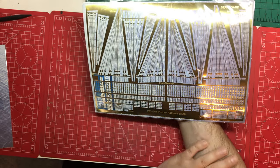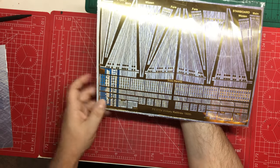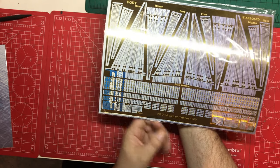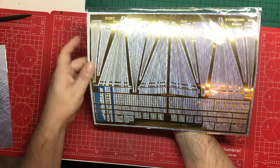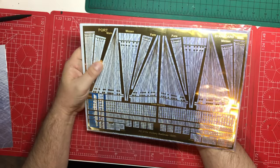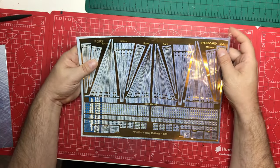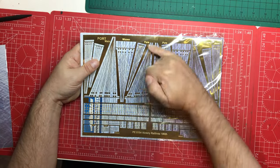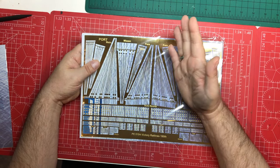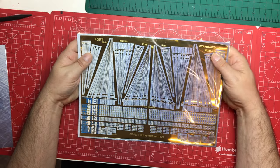It covers several bases of adding refined detail to the kit. We've also got the upper shrouds for further up the masts, so it covers everything. If you've got an older kit like me, I actually prefer the pre-made rigging in the kit, so I might take the photo etch off and just use the dead eye section, then put my rigging in. It depends on your kit and your personal preference.